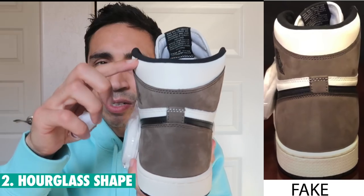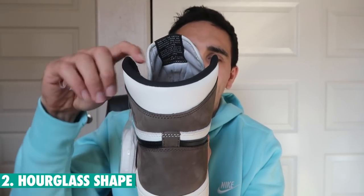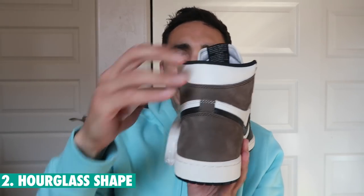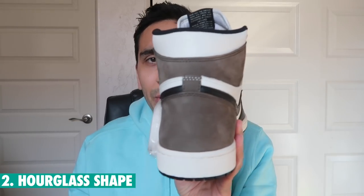Number two: the hourglass shape. A lot of fakes are really just straight — they don't even have these curves. The best way to tell is this top part: it's not straight, it should actually flare out on both sides of the shoe. On the fakes, a lot of them are just too straight. You really want these things flaring out with that big padding and a nice look — that hourglass shape is what you should have.